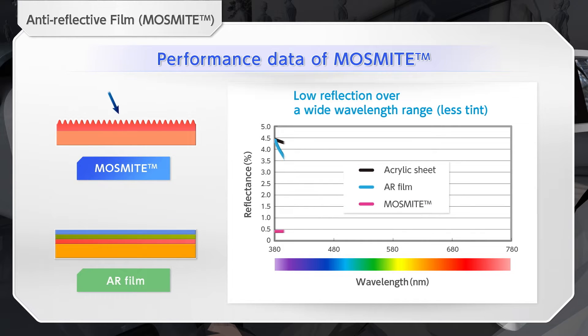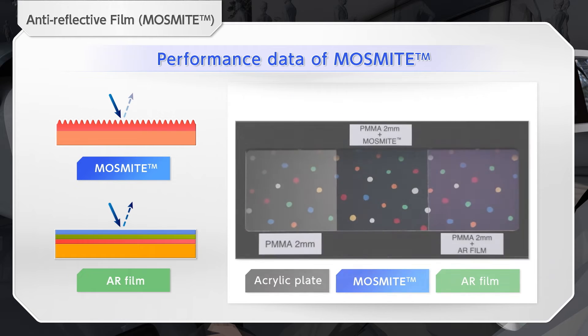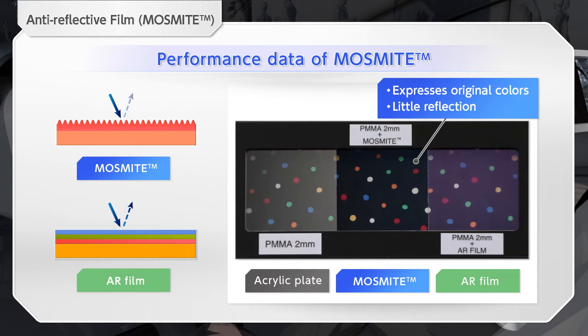Conventional AR film performed differently at different wavelengths, so the color can change. On the other hand, Mossmite has low reflection in any wavelength range of light, which allows the original color expression.